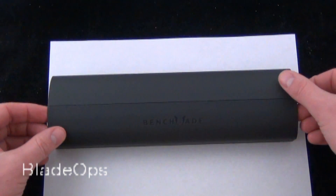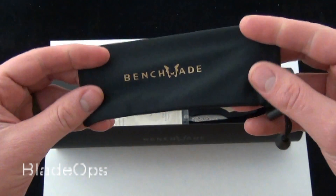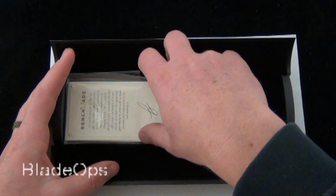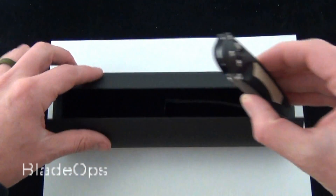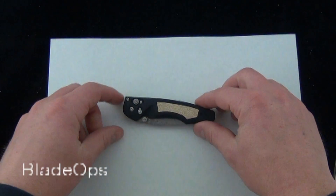Here is the display box — we'll go ahead and open that. It comes with the Gold Class bag, the certificate of authenticity from Benchmade, and here's the knife. Go ahead and set the box aside and take a look at the knife.